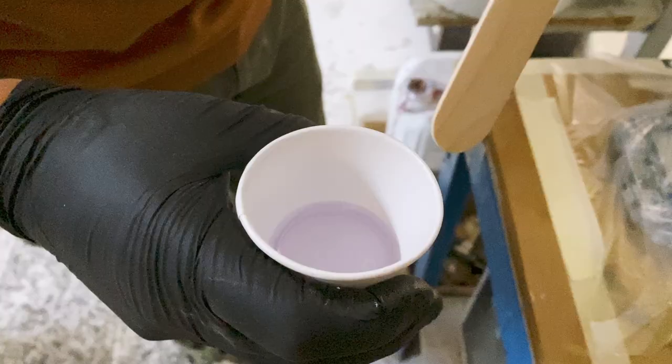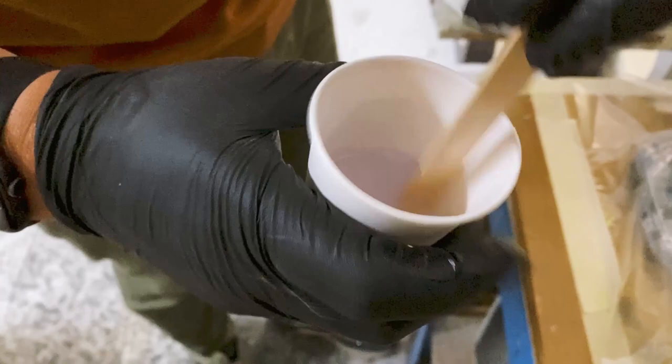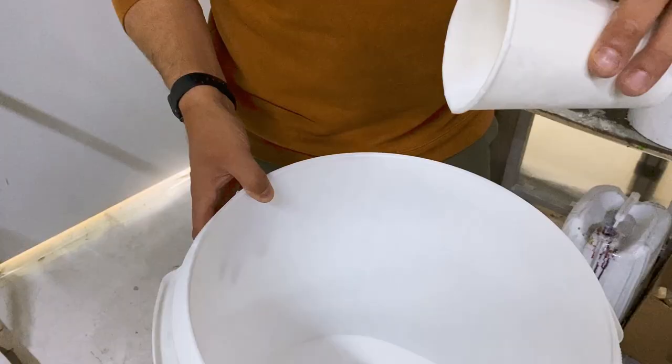You will require the following tools and materials. You'll need some epoxy resin — preferably one for surfboards so it's not yellow-tinted — but any epoxy resin will do. Make sure not to use polyester resin on our boards.